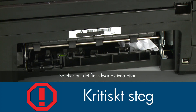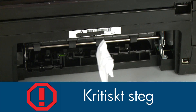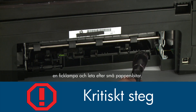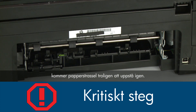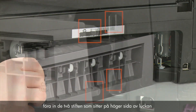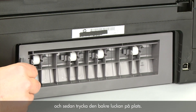Check the rollers and wheels for torn pieces of paper that might remain inside the printer. Use a flashlight to thoroughly search the back of the printer to find all small scraps of paper — if any torn pieces remain, more paper jams are likely to occur. Reattach the rear access door by inserting the two pegs on the right side of the door into the printer, and then pushing the door into place.